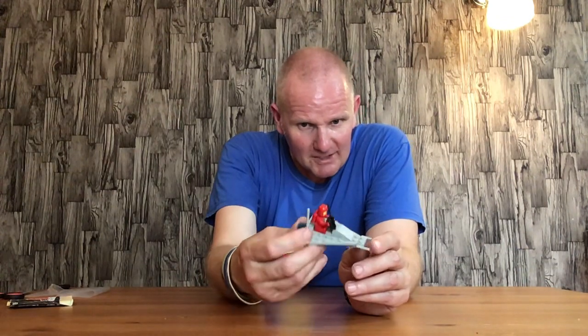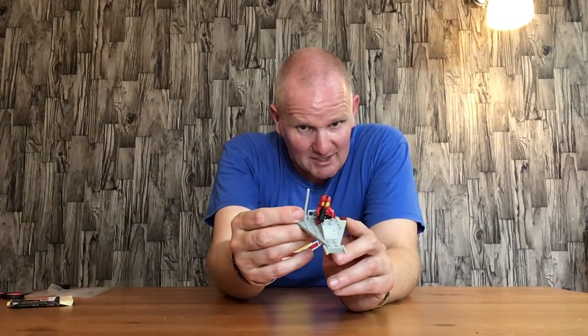I do rather like my Lego space, as you can see, because this is the Lego I grew up with as a kid when I was younger. This is a really nice little build.